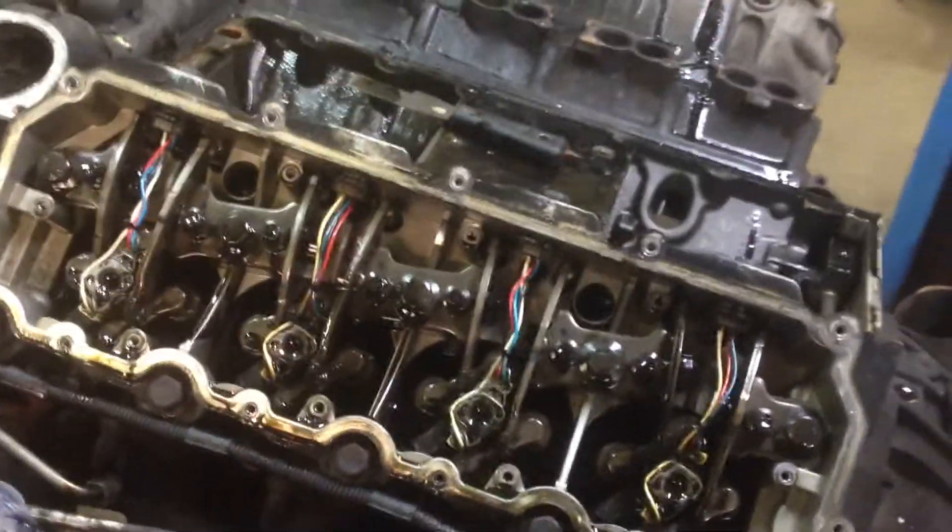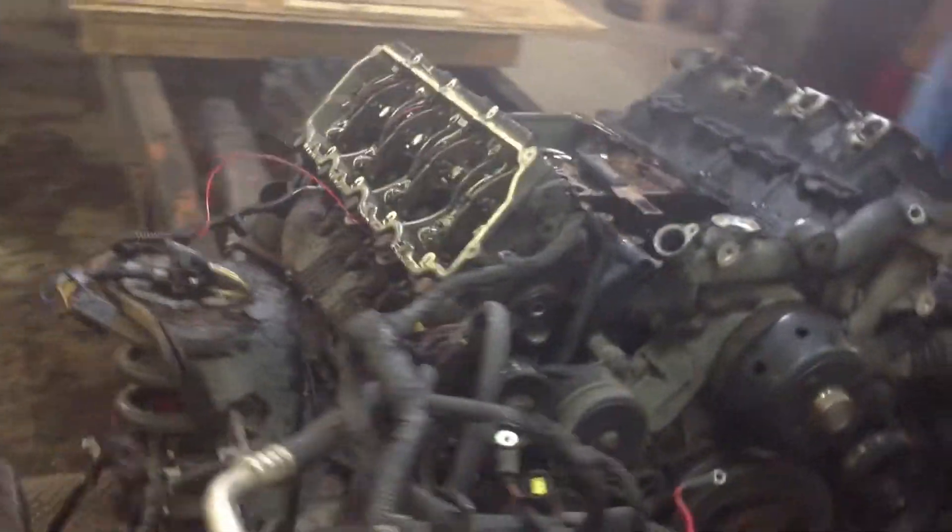I thought I'd show a video of what injectors had actually been replaced, because it's a bummer when a used car lot says they replaced stuff that they didn't. Freaking crooks.